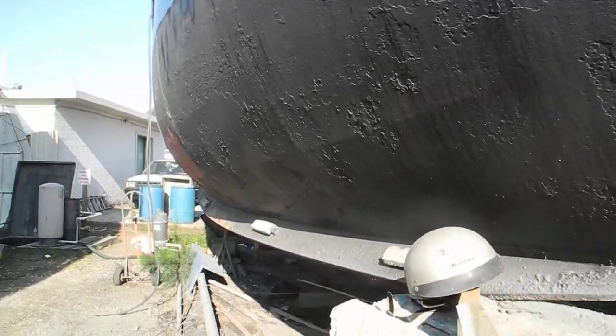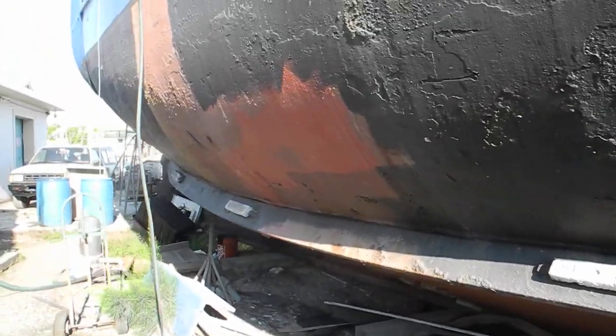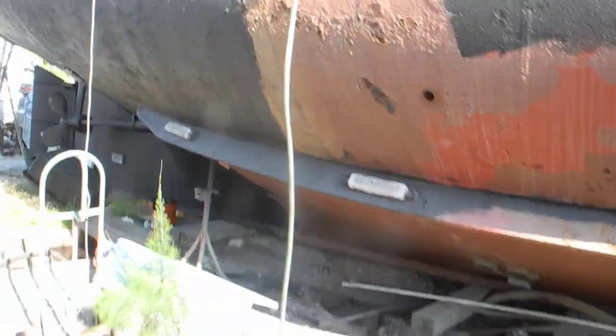Looking at these, these are roll stabilizers. They're not actually active fin stabilizers, but they help reduce the roll, or the violence of the rolling back and forth.